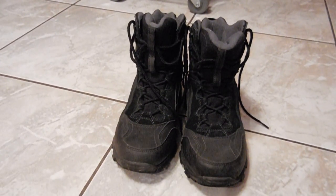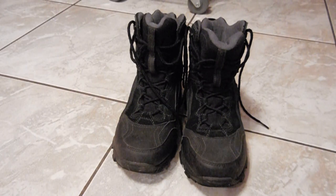Welcome to Great Gadgets and Gear. I got a quick review for you today. I know it's not on my boots that you see in front of you, but it's something that goes with my boots.